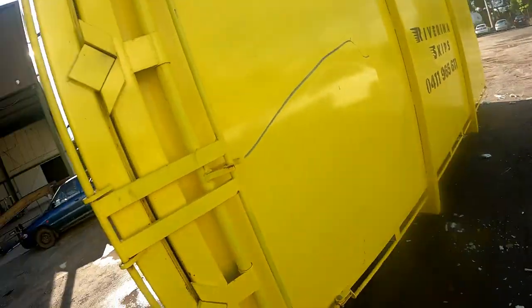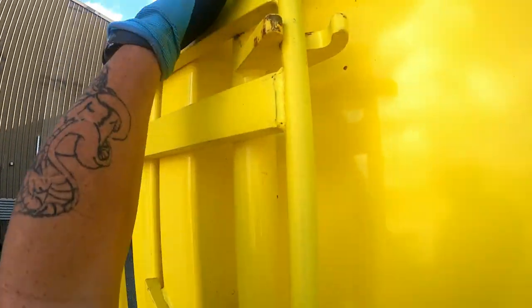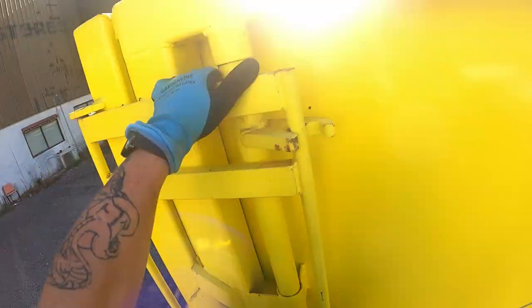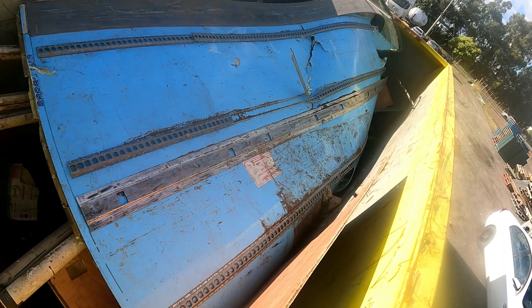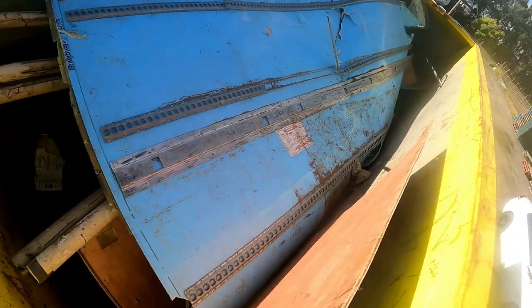Oh, there's a bit of scrap metal up there. We'd better open this. Go and have a look, see what we're going to get. No ladder, no ladder. But we'll make it work. Holy dooly, not much in there. Not taking that. Hell no, no way. Not much in there for us. We'll give that a miss, big time.